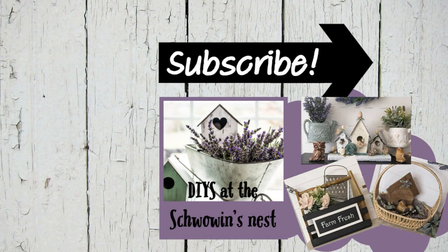I hope you enjoyed these rustic spring and Easter DIYs using wood cutouts and got some inspiration to DIY your own home decor. Don't forget to hit that like button, the notification bell, and that red subscribe button. Thanks so much for watching, bye for now.